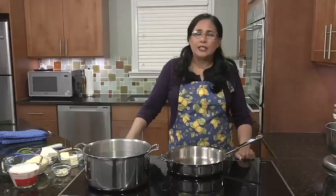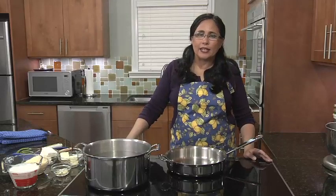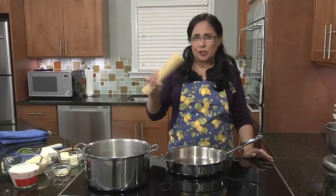Hi! Thanks for stopping by to watch me, Leah, cook kosher. Today I'm going to show you how to make something super simple. Kids love it and it is Alfredo over a linguine.